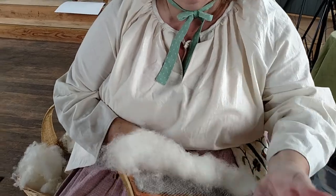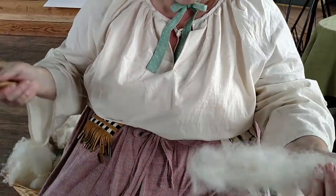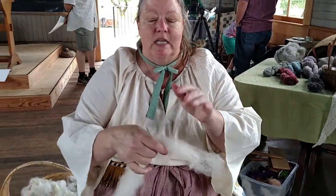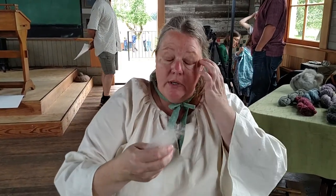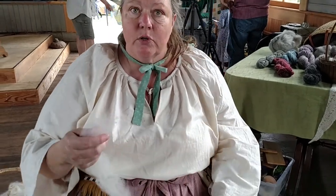Traditionally, you would go back and forth from one card to the other. I'm going to do it a couple, two, three times, but very minimally because it's difficult for this because it's so sticky. I'm going to draft it out a little bit. And this is called a rolag — I've drafted it out into a piece of roving of sort.